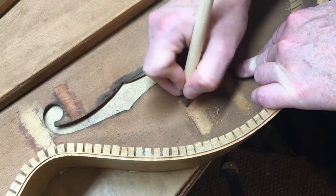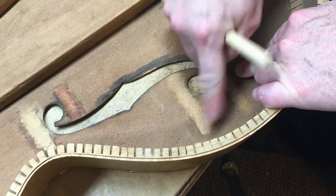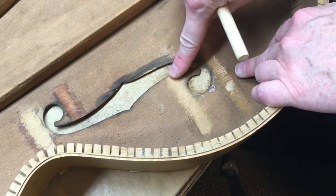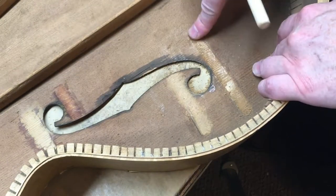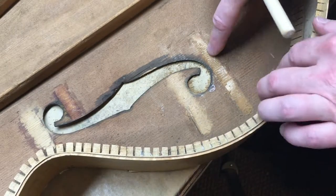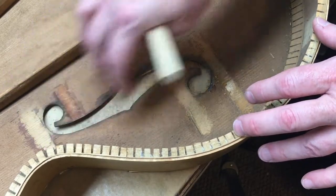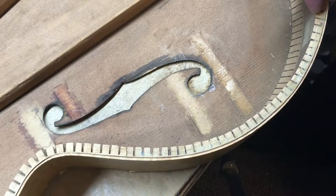In just that little bit of time, that takes care of the glue from where that one brace goes. I've already got this one up here done - I need to do this little one here and this other one here. I'm going to pause the camera, go ahead and clean up these other two areas, and then bring you back when I'm ready to glue the braces back in.